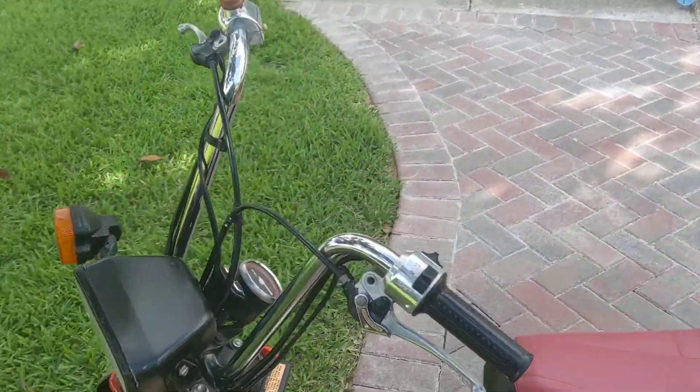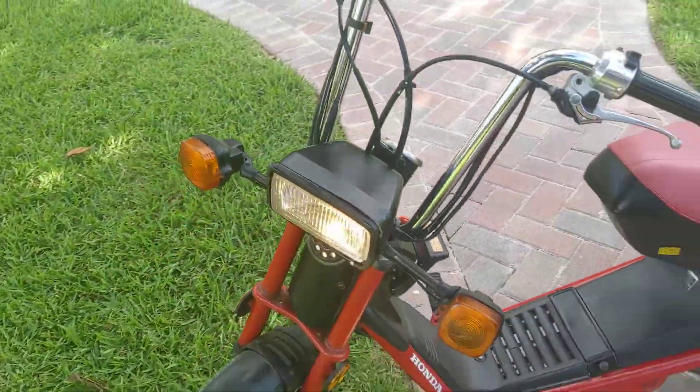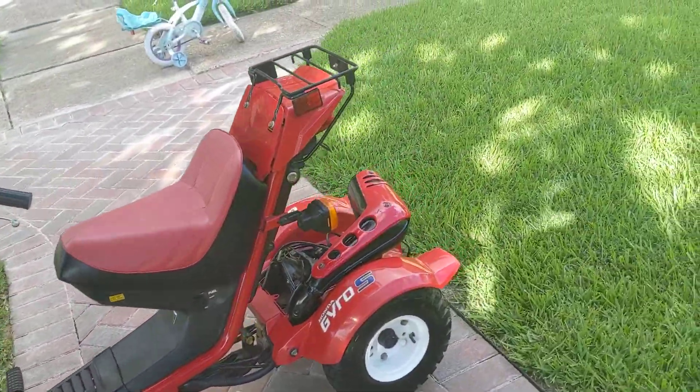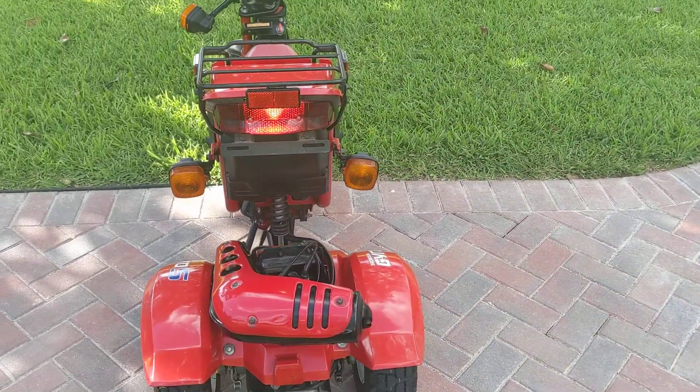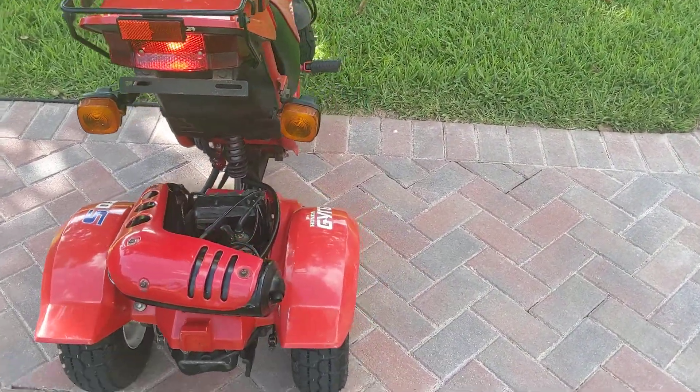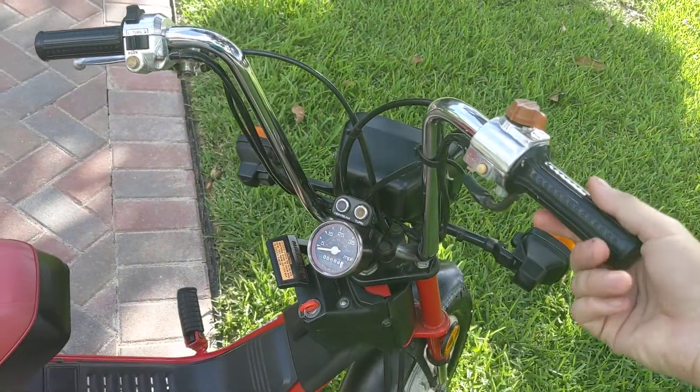The headlight — I'll try to do a little night video for you so you can see it at night. It runs really well, and again it's a completely automatic three-wheeler.